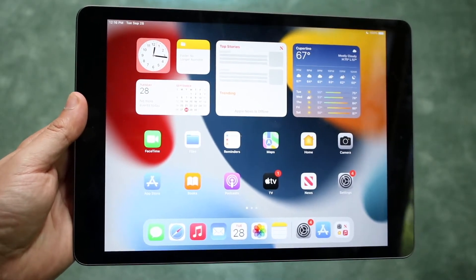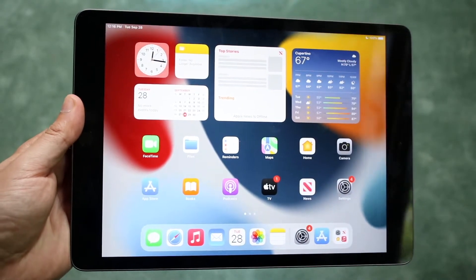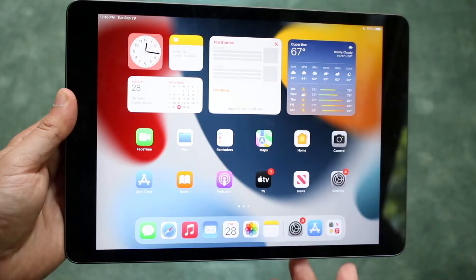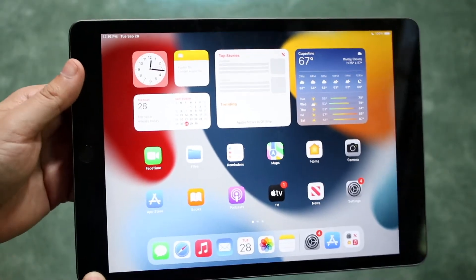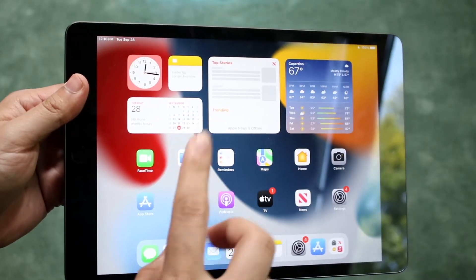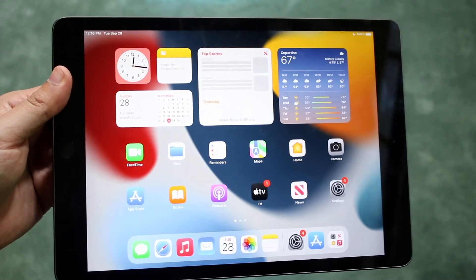All you have to do is locate the volume up and volume down buttons and your power button. Now the home button — for me they're right down here. They could be in a different spot for you, so just make sure you can find the volume down button, volume up button, and the side button, which also acts as the power button.